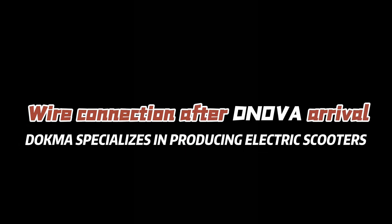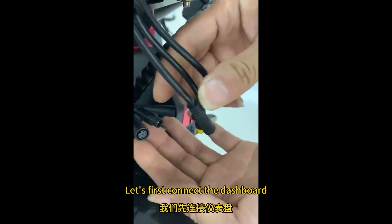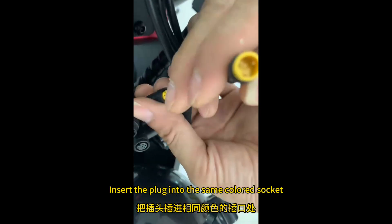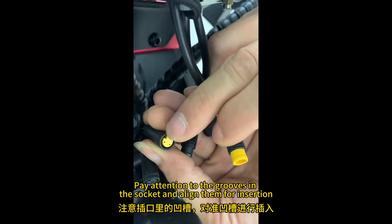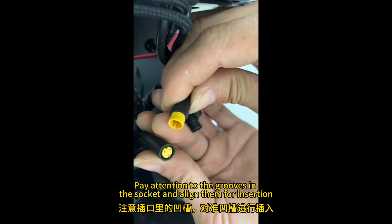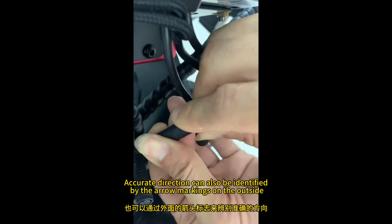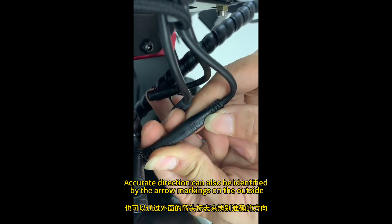Wire connection after the normal arrival. Let's first connect the dashboard. Insert the plug-in to the same colored socket. Pay attention to the grooves in the socket and align them for insertion. Accurate direction can also be identified by the arrow markings on the outside.